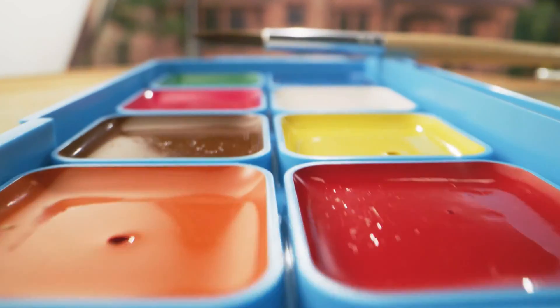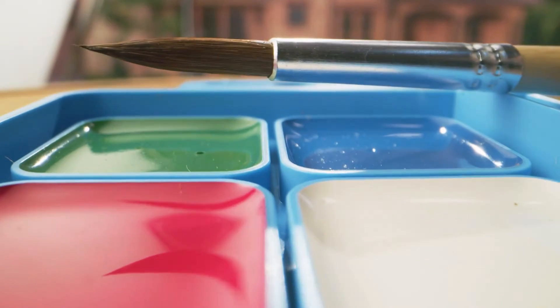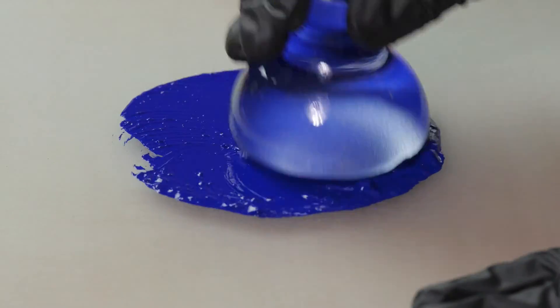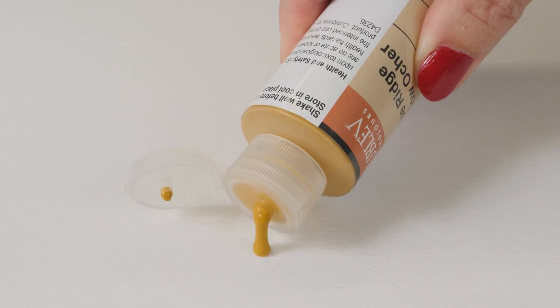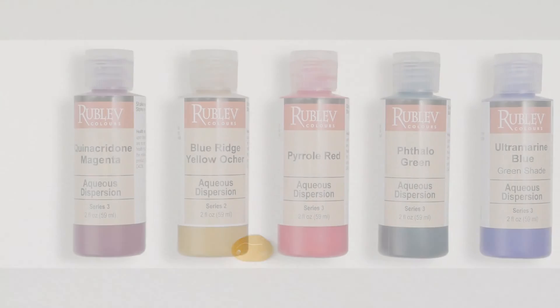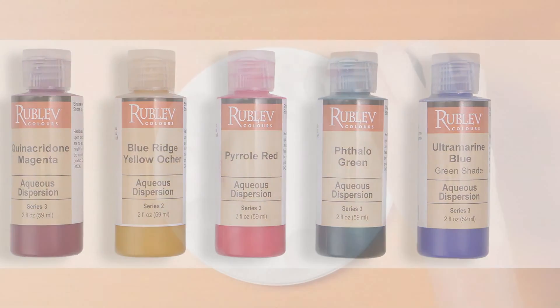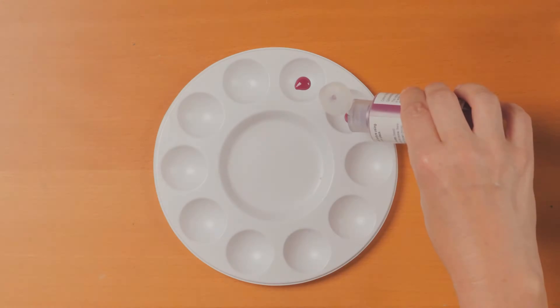Imagine creating your own paint, custom-made to your exact specifications, without the hassle of grinding pigments or worrying about toxic dust. Stick around to discover how natural pigments' aqueous pigment dispersions offer you an easier, safer, and more versatile approach to paint making.